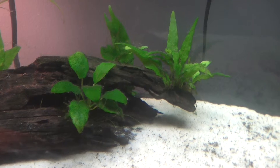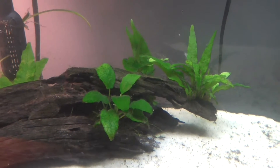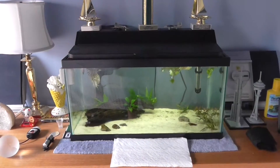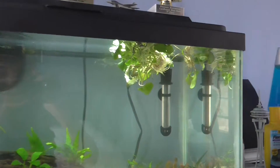I'll be planting the plants tomorrow and I'll show you that in the morning. So it's the next day now and I just let the plants float on the surface overnight and they're all fine.